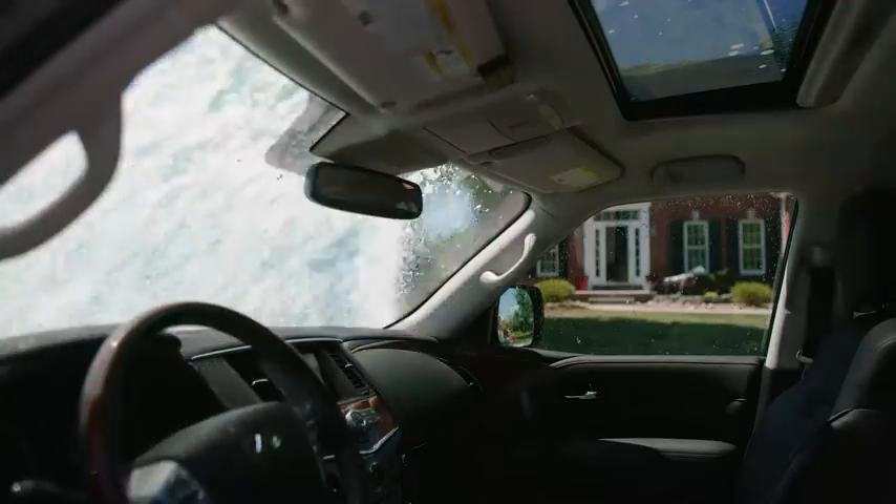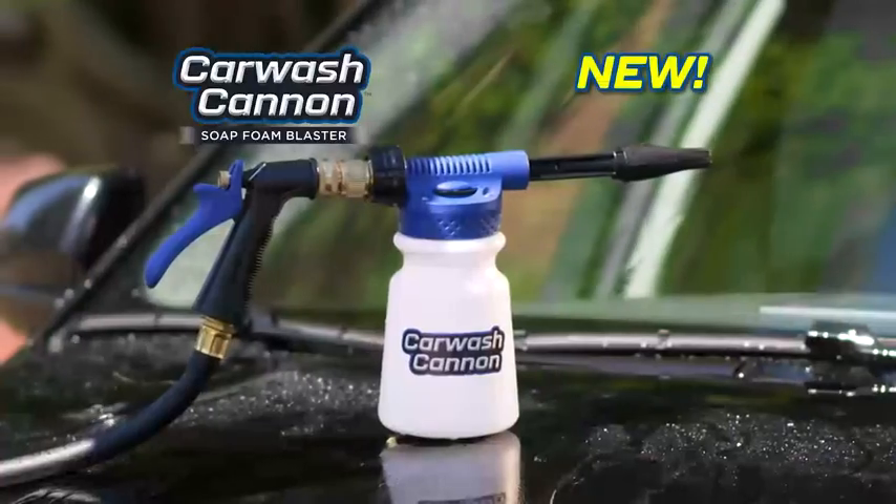What a difference. Clean your car fast with a super sudsy blast. Car Wash Cannon.